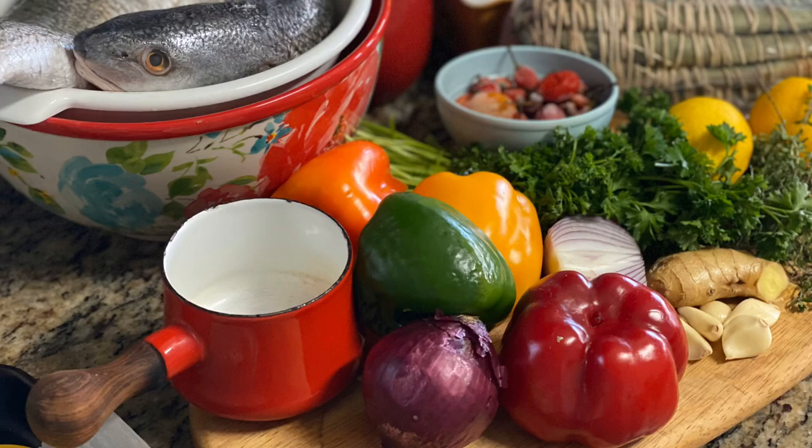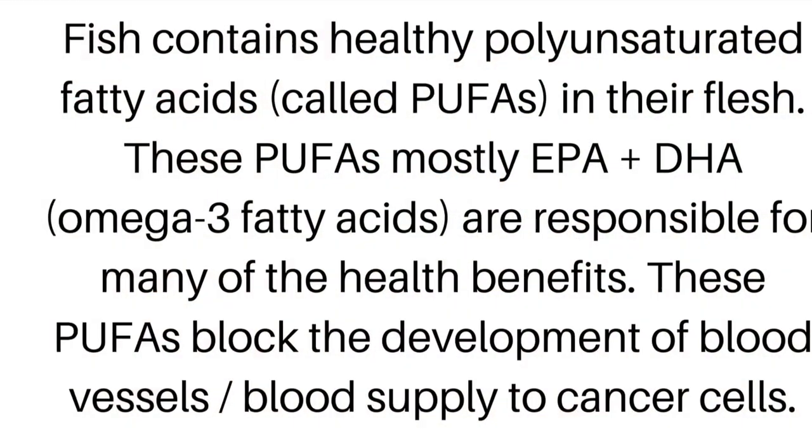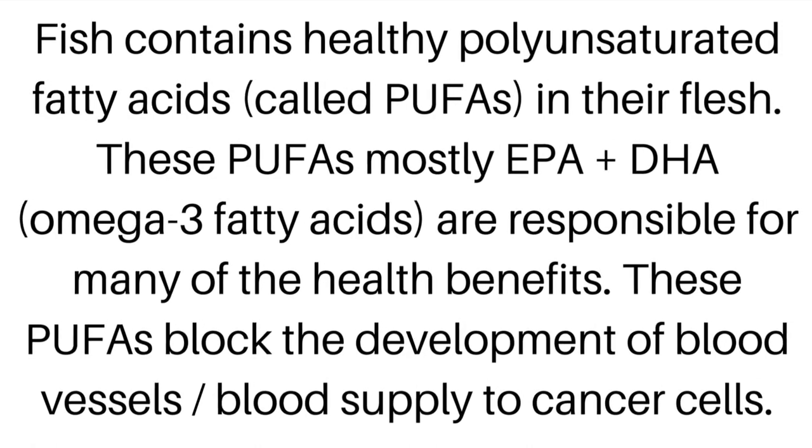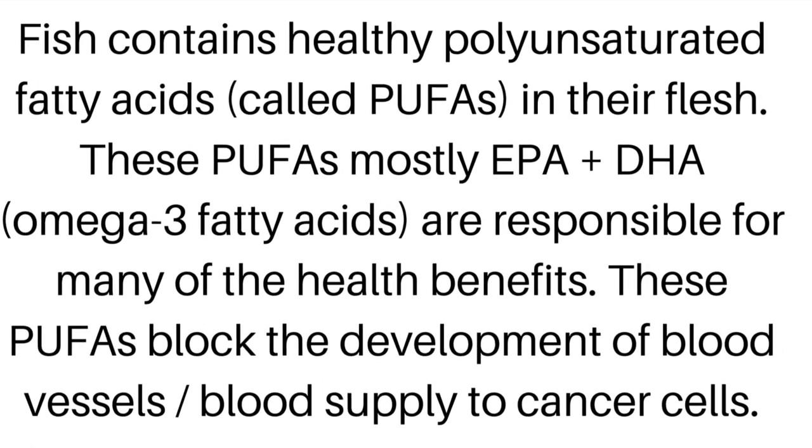Why? Because fish contains healthy fats, otherwise known as omega-3 fatty acids, which are responsible for many of the health benefits.